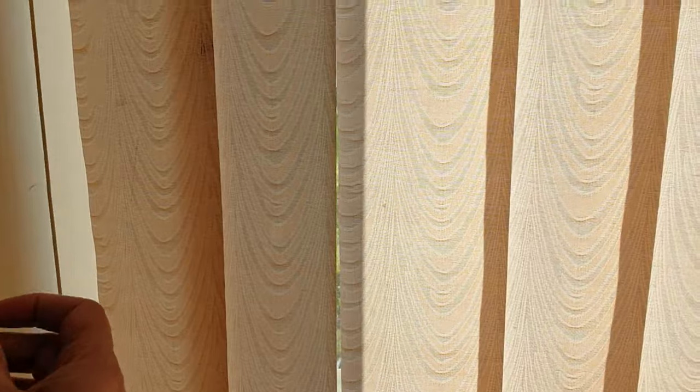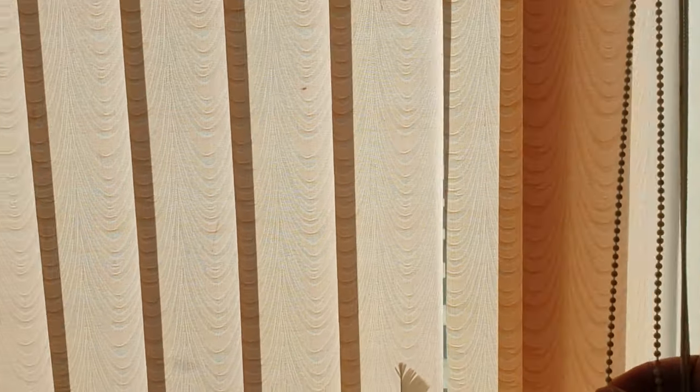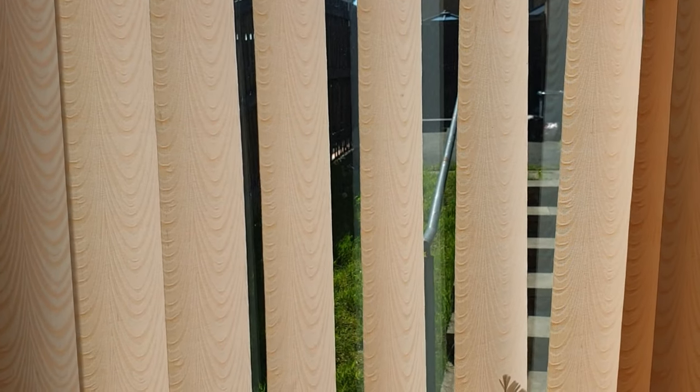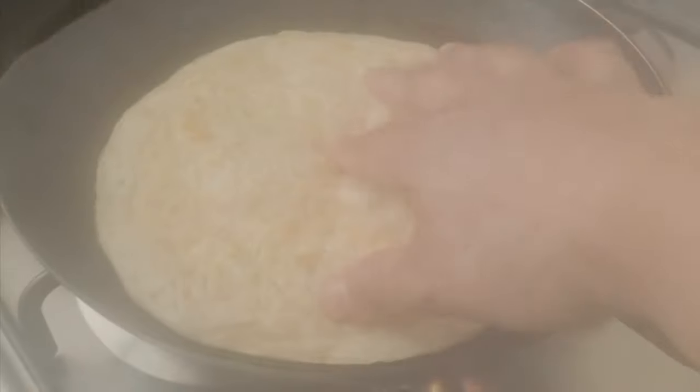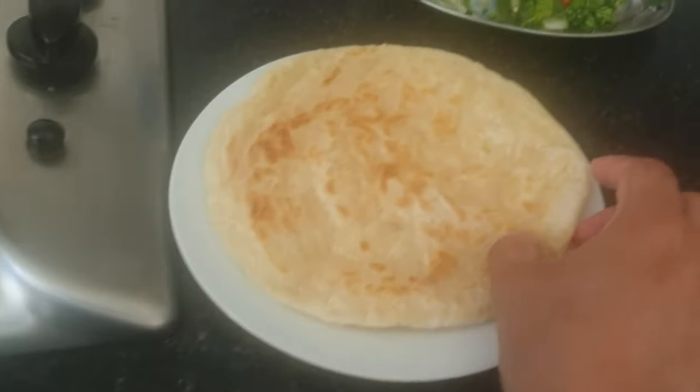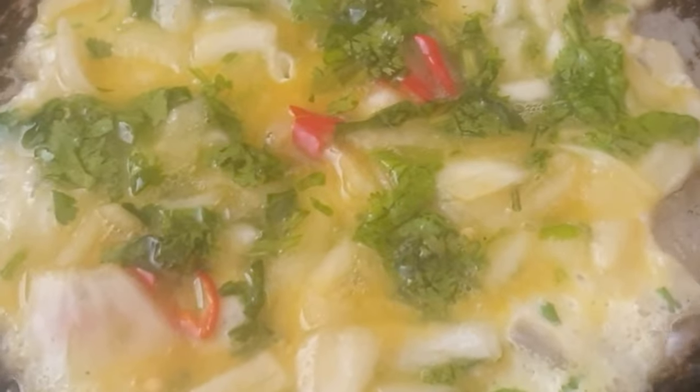Hello, assalamu alaikum and welcome back to Shannara vlogs. I hope you're all well. This is my back garden and it's in a real state. What happened was my lawnmower stopped working last week, so I managed to mow some of the lawn before it stopped working. I've ordered a new one and it has just arrived — I've not even opened the box yet, so that's something I need to do next.